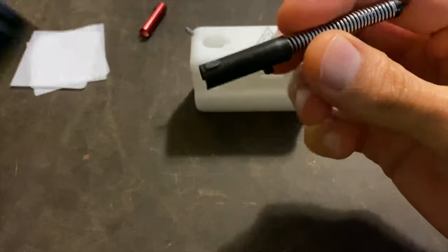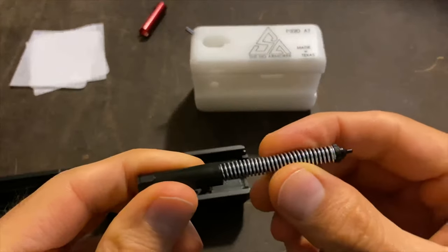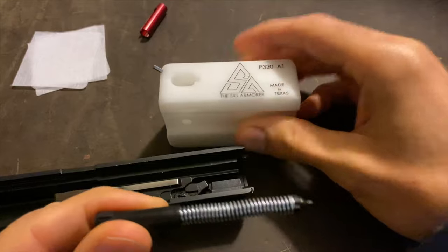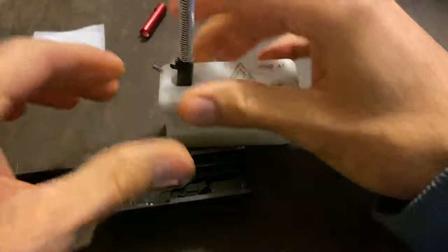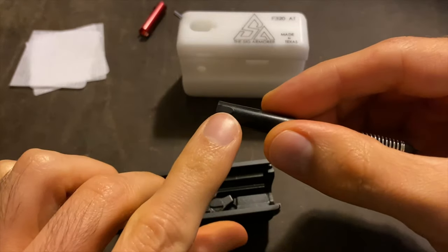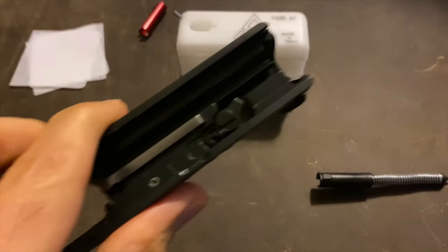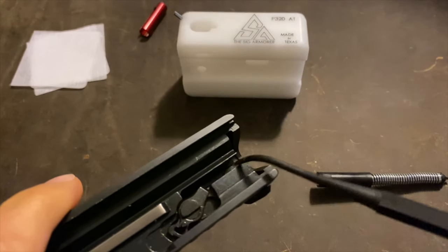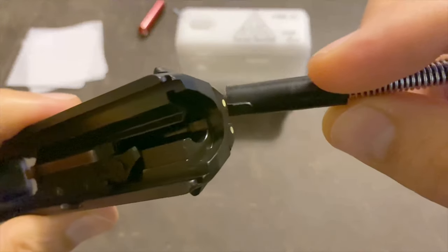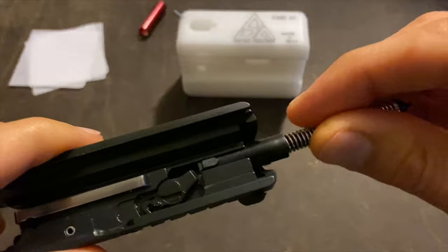For you guys at home, you're going to use the slide to take this firing pin assembly apart. I'm going to use an armorer's block so everything can stay in frame. You're going to take this piece right here — that little nub — and that's going to go into this channel right here, this hole, and this piece is going to go just like this. See how that piece goes right into that channel.